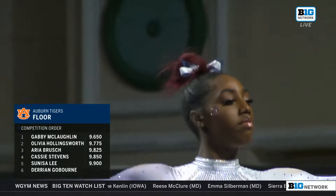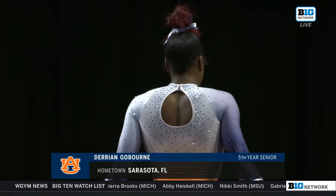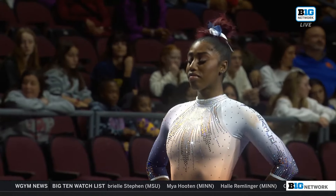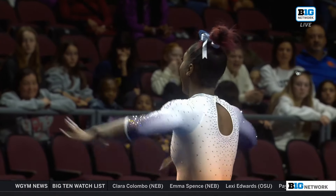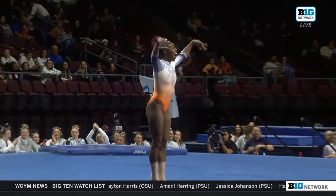Taking a big risk there. Now this is a must-see routine. This is Darion Goborn. She choreographed her routine with her brother, and I'm told that this routine is a tribute to historically black colleges and universities. It is one you will absolutely want to sit back and enjoy.